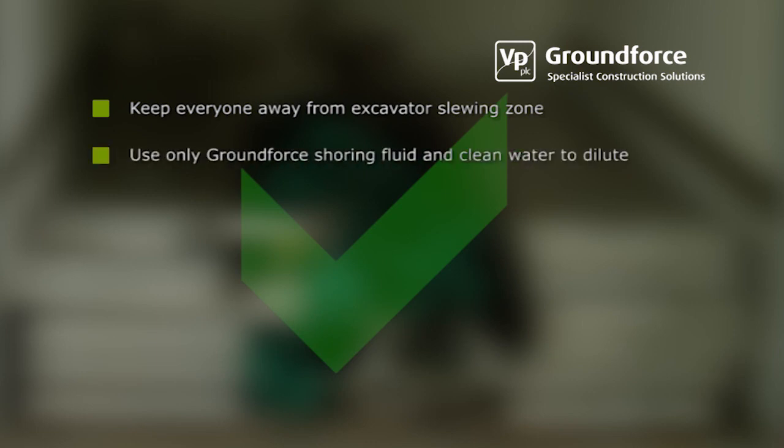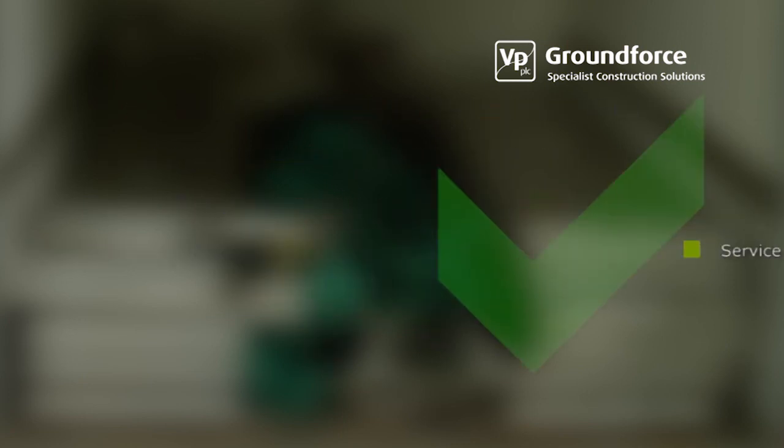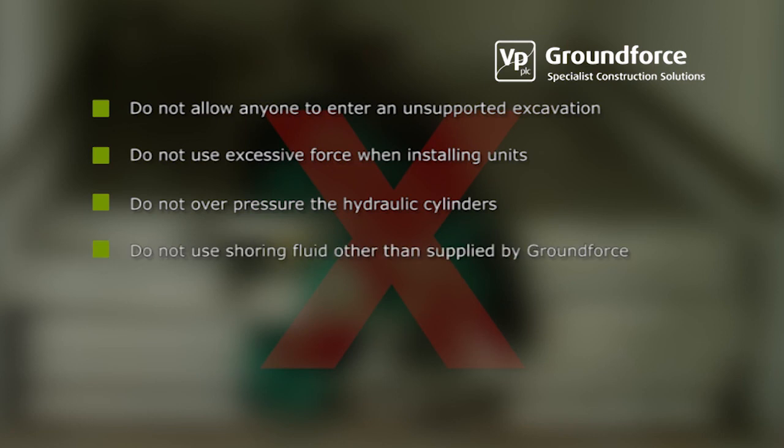Use only shoring fluid supplied by Ground Force and use clean water to dilute. Closely inspect all materials for any sign of damage after each use and report any items of concern to the relevant person. Service units regularly. Do not allow anyone to enter an unsupported excavation. Do not use excessive force when installing units. Do not attempt to over-pressure the hydraulic cylinders. Do not use any form of shoring fluid other than that supplied by Ground Force. Do not leave equipment and unsupported graves unattended at any time.